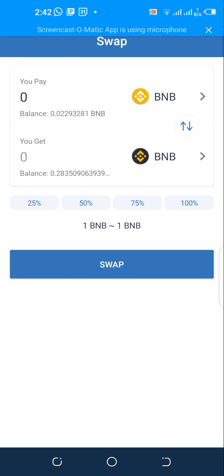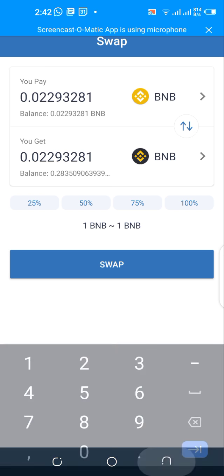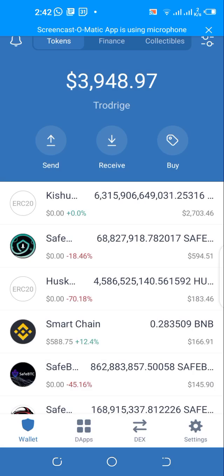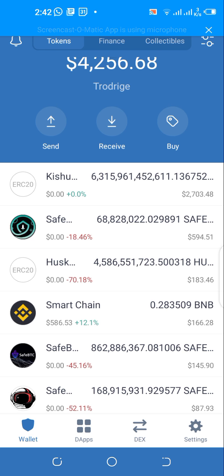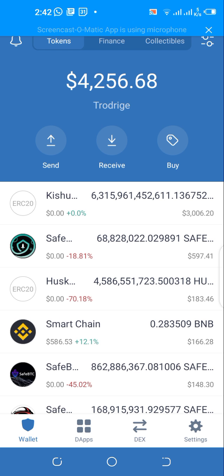Put in the amount you want to swap — let's say I want to swap everything, about 100. The dark one below is the token you're swapping to, and BNB is on top. Once you do that, your BNB swap is going to appear on the Smart Chain section.